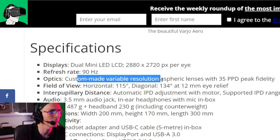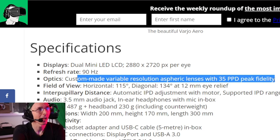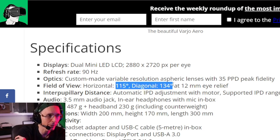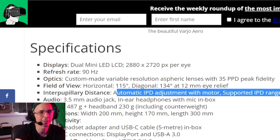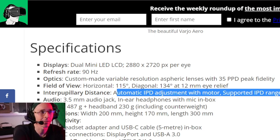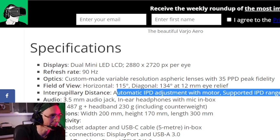The optics are custom made variable resolution aspheric lenses with 35 PPD peak fidelity. I'm not quite sure what this means, to be honest, but maybe the blog details it a bit more. The field of view is 115 degrees diagonal by 134 degrees at 12mm eye relief — so that's not too bad, more than 100 degrees, which is pretty much the standard in a lot of VR headsets at the moment. It's got automatic IPD adjustment with a supported IPD range between 57 and 73, which should cover most people, so at least you can be able to see properly.